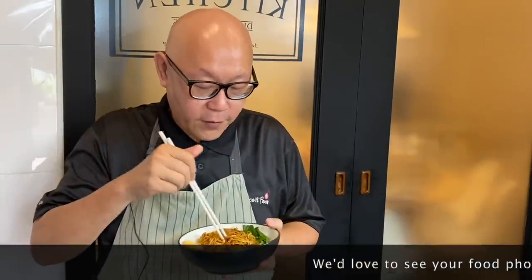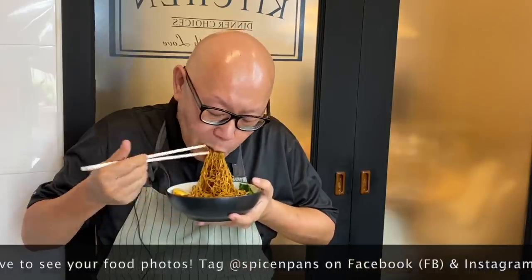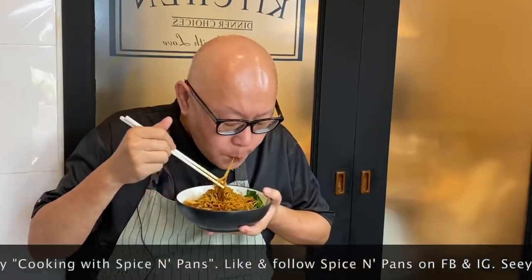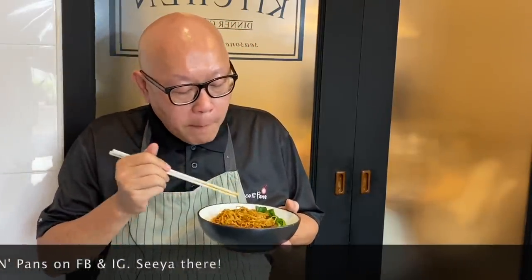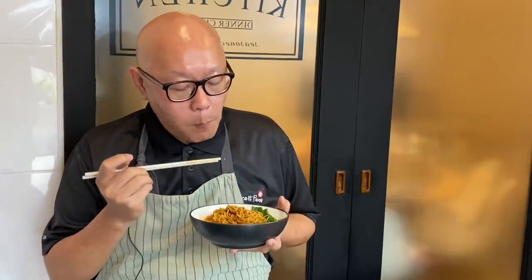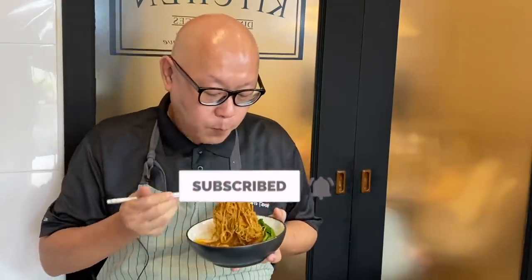The dish is done — let's have a taste. Very aromatic. The sauce is just right, not too salty, not too sweet, and it clings onto the noodles very well. The chicken is tender and flavourful. I hope you like our video — do click like and subscribe to our channel. Thank you for watching. Bye bye!